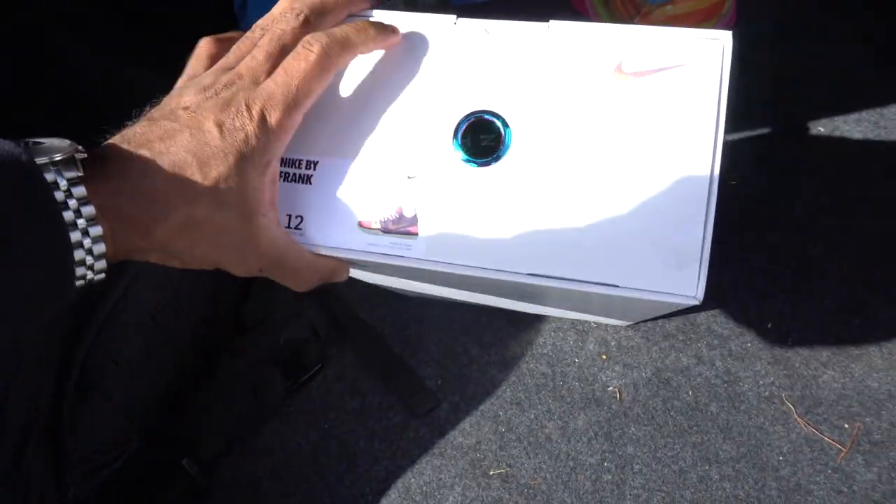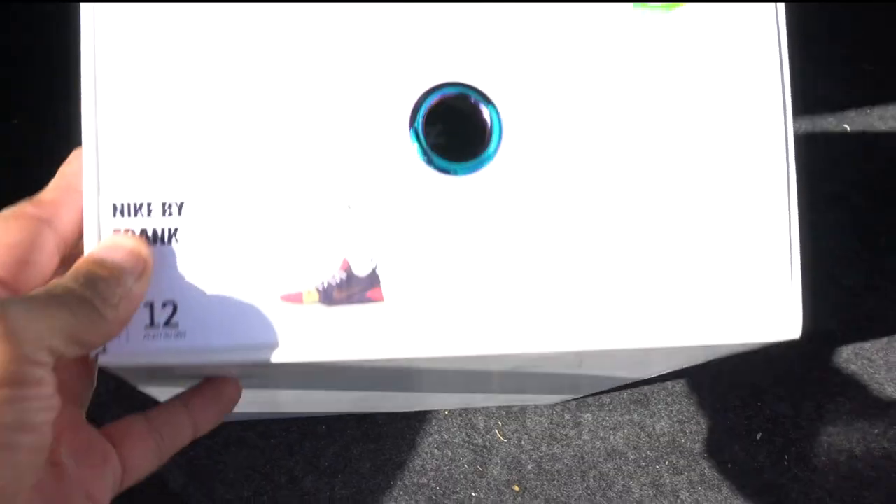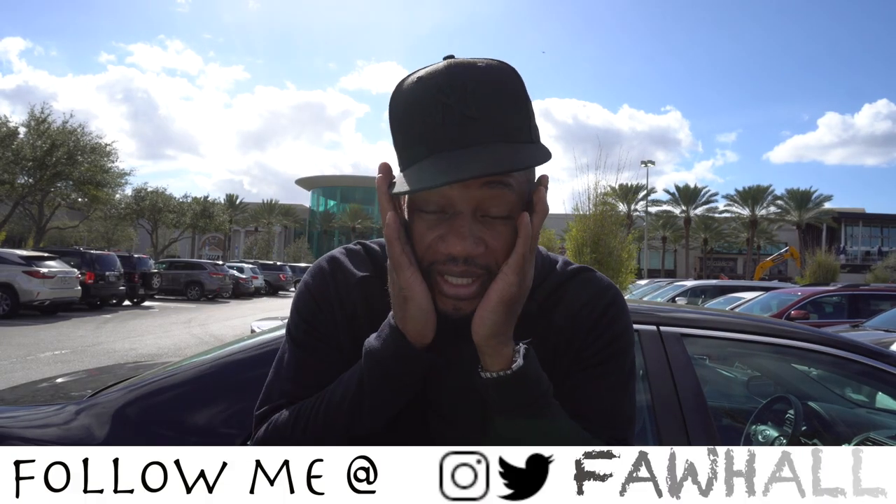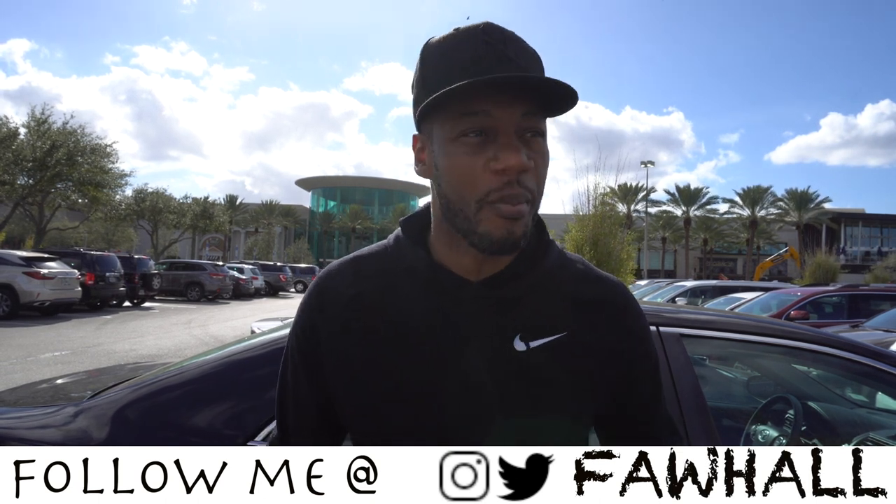What's poppin homies, it's your boy Frank Nitty. I didn't even think I was gonna record today, but yeah - today we're in the Mall at Millennia in Orlando, Florida.